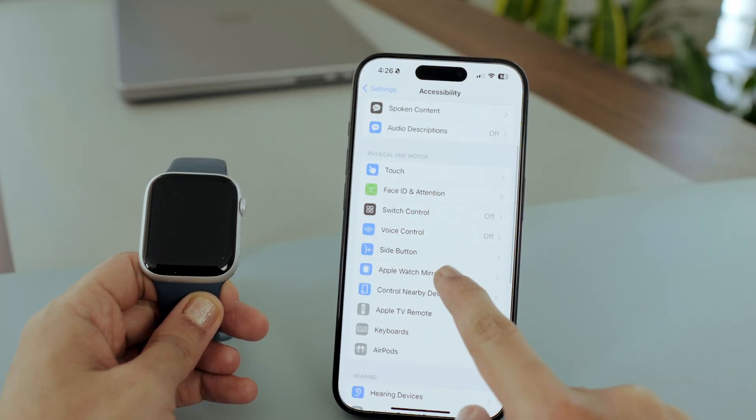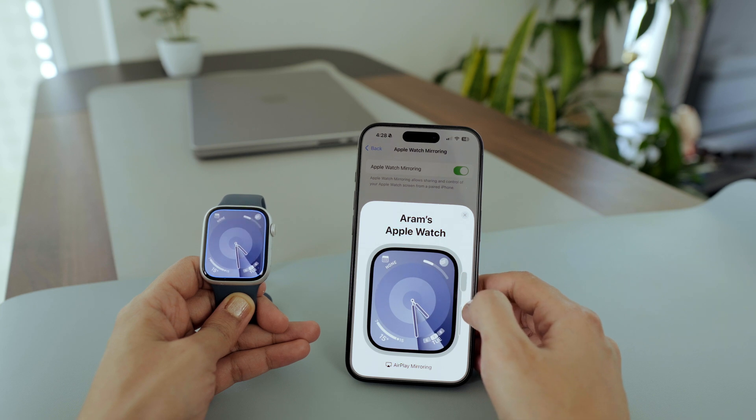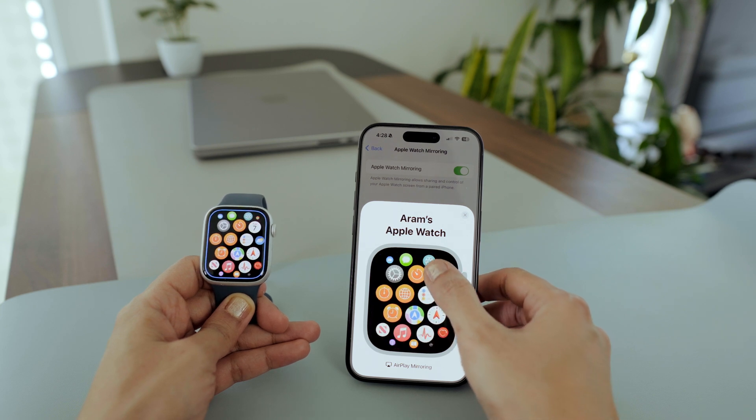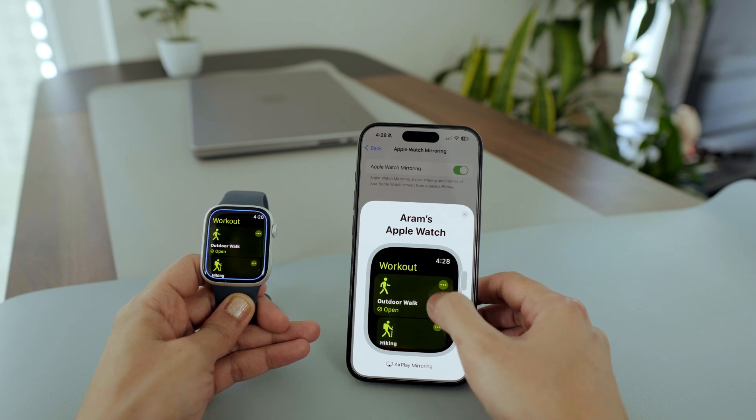There's a neat feature that lets you control your Apple Watch from your iPhone screen. You can enable it by going to your iPhone Settings, then Accessibility, and turning on Apple Watch Mirroring. Now you can see and control your Apple Watch screen directly from your paired iPhone.